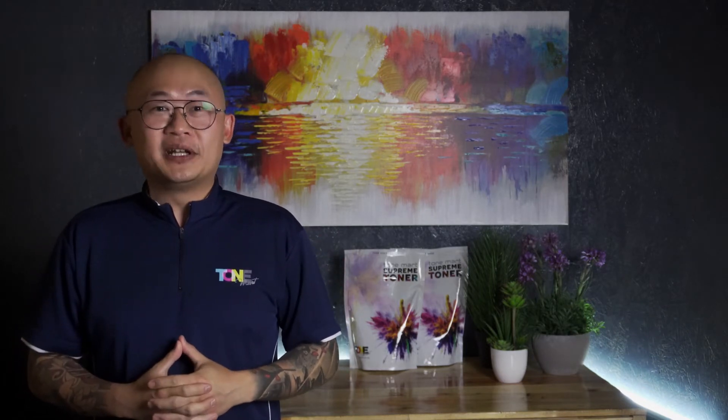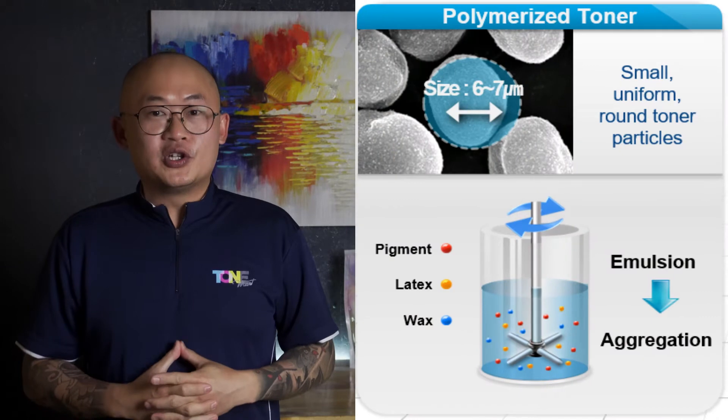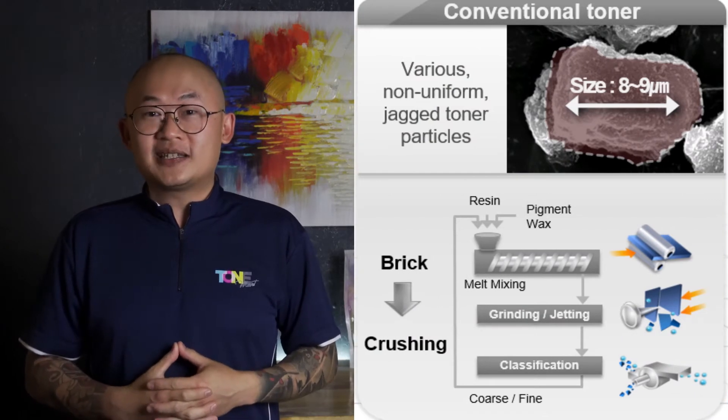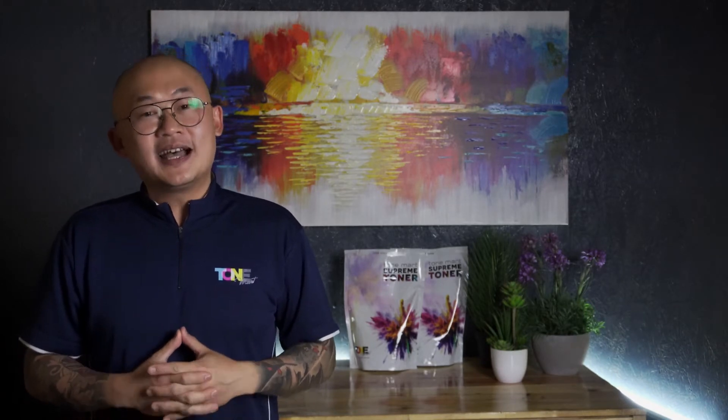Number one: understanding conventional versus chemical manufactured toners. There are hundreds of different toner types and names out there, but it all comes down to two main manufacturing methods — pulverized toner and chemical toners. Chemical toner is a high-performance toner produced by chemically combining a resin with colour pigment particles. Pulverized toner is made by crushing lumps of plastic into smaller particles. The conventional pulverized toner used in copiers was created in the early 70s, until polymerized toners were created in the mid-90s.